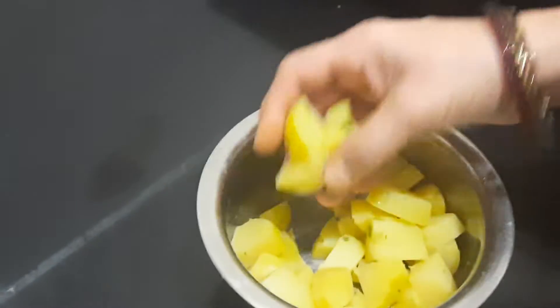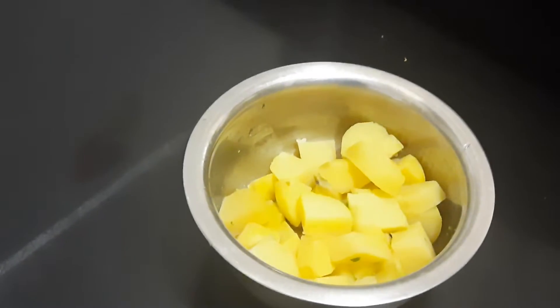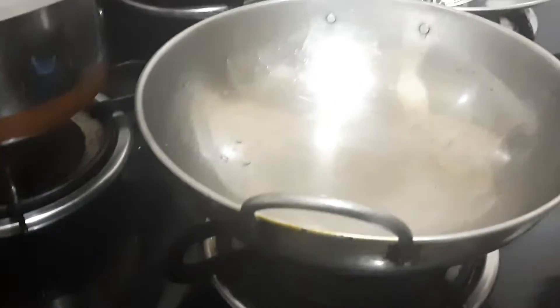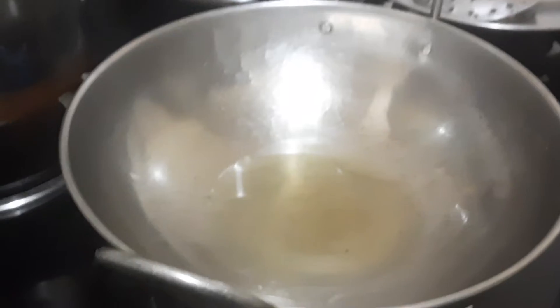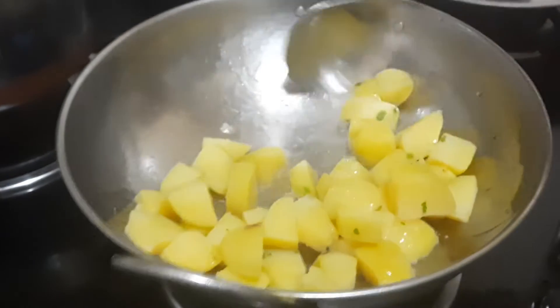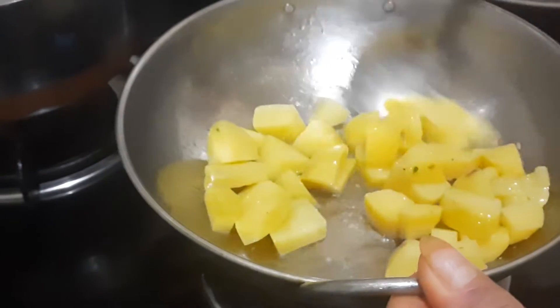Now we are going to do a shallow fry with these potatoes. Here I have kept the pan and I will be adding oil. The oil has become hot, so we will be adding the potatoes. The flame should be on medium high so that the potatoes will become very crispy.